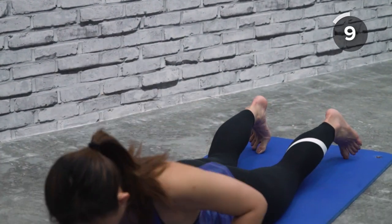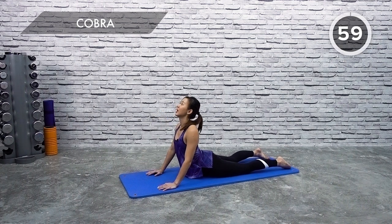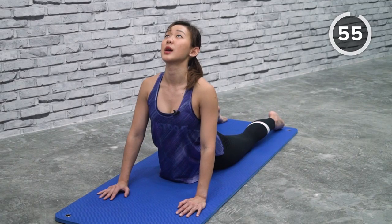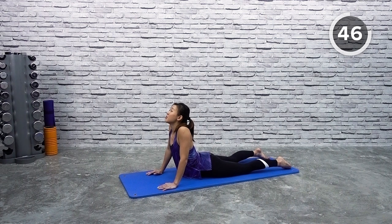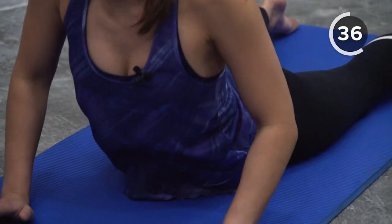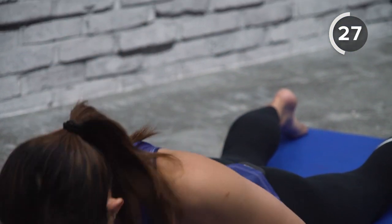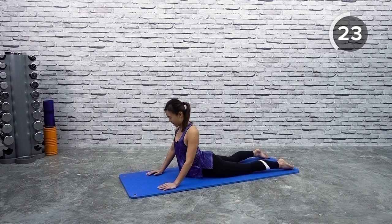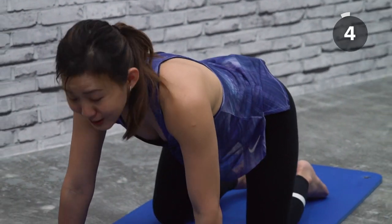Now drop your body onto the floor and give me a nice cobra stretch. Arms by your side, close to your chest. Gently roll your shoulders and push yourself back up, feeling your back being stretched out. Lower it down and press it back up. Do not hunch — remember to push and bring your shoulders down. Every time you repeat, go deeper and go further, challenging yourself even more. If you have a tight lower back, this is a really good stretch for you. Squeeze your butt cheeks and feel it even more on your lower back.